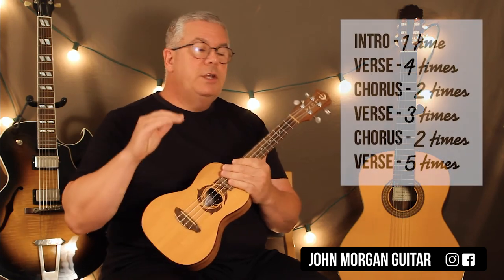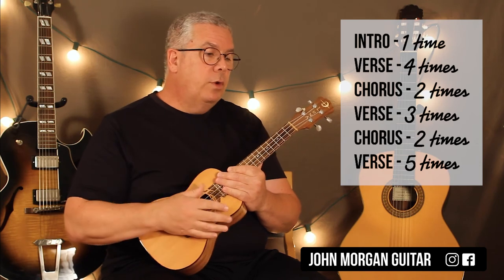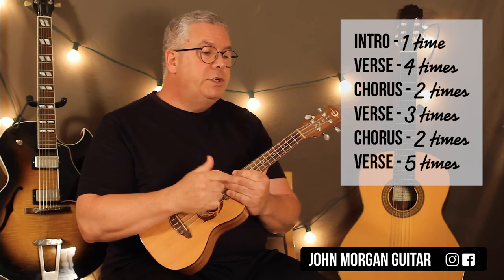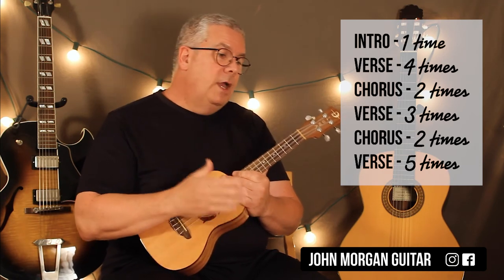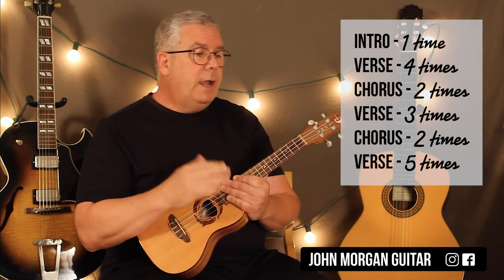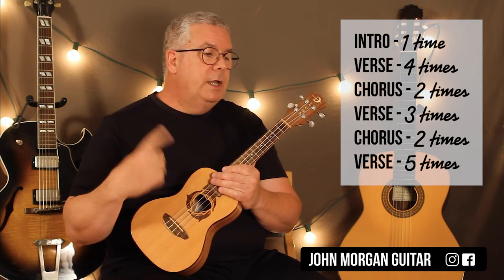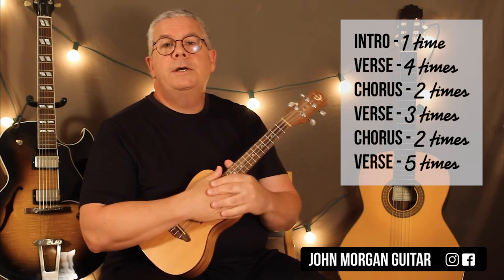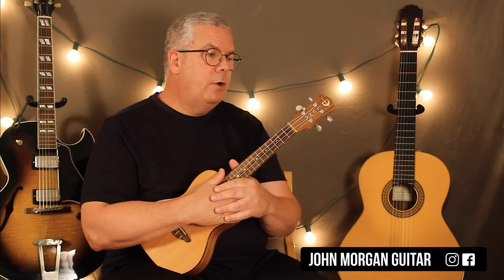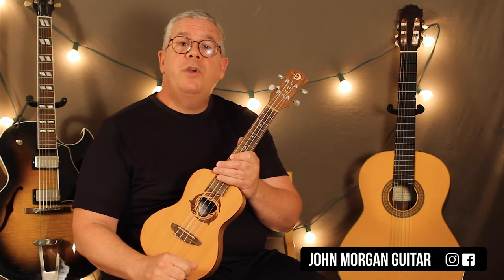Then they're just back into the Mind Games part. So you've got your intro once through, verse four times — same as the intro. Then the chorus, which is twice. Verse comes in again, this time only three times through. Then the chorus comes back two times. Then the verse comes in five times and they fade out — he just keeps going and they vamp on that. Thanks for watching, please subscribe, play more ukulele, and yes, I do miss John Lennon.